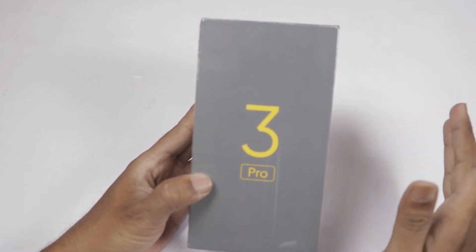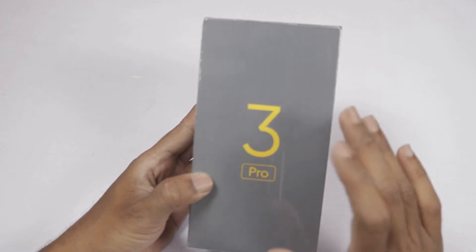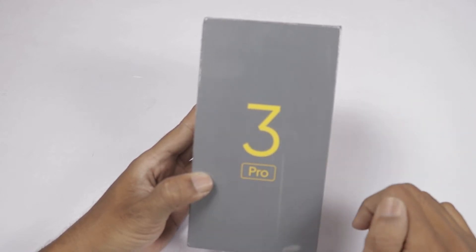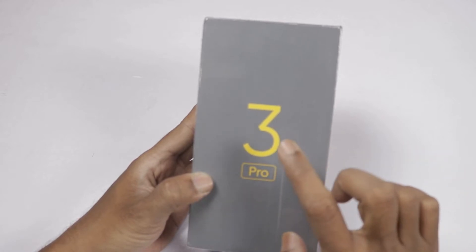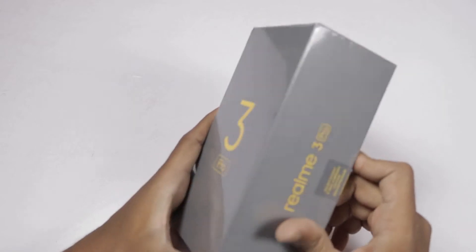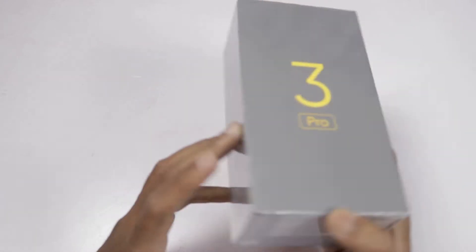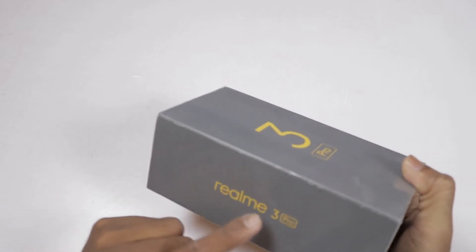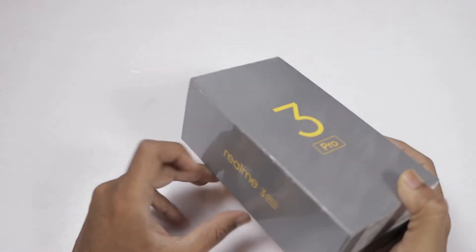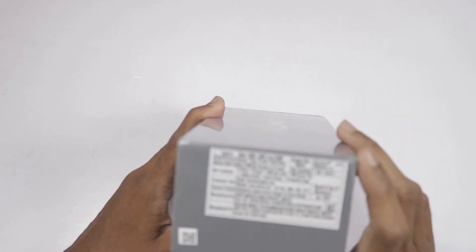We will show the phone camera samples and 2020 sample photographs. The Realme 3 Pro comes in a gray color box. We will show the box on the right side, left side, and also show the Realme 3 Pro and PC. We will show the specific specifications here.